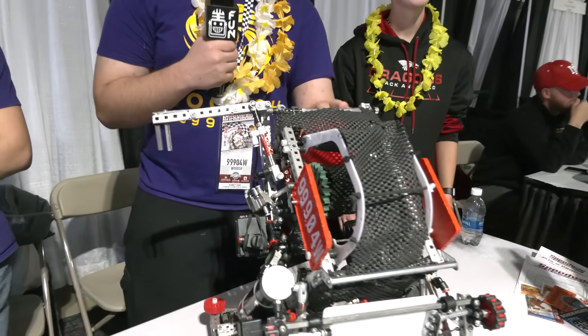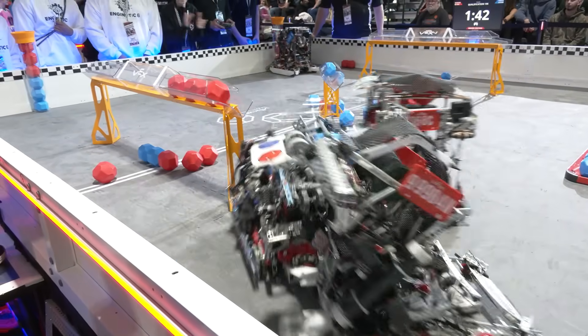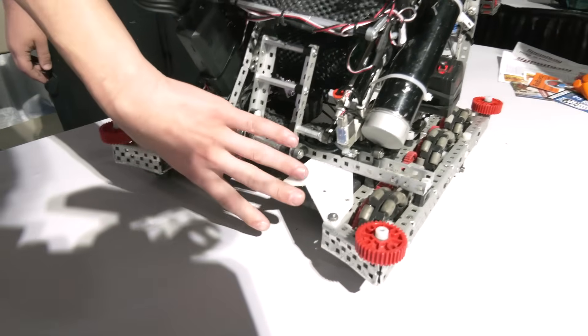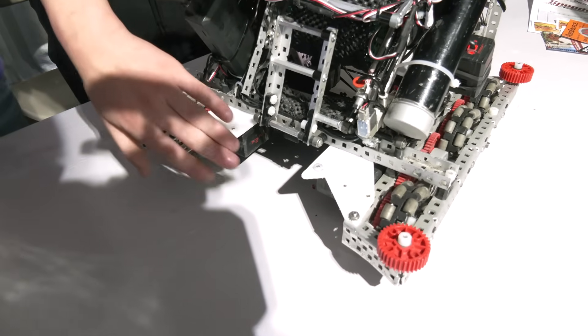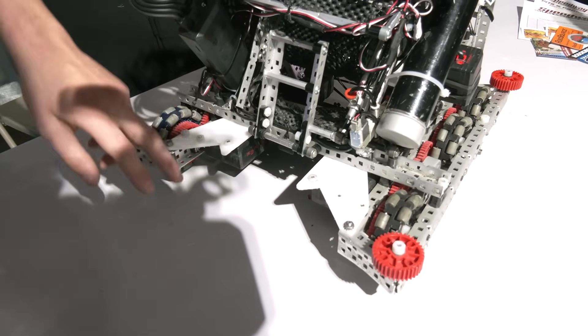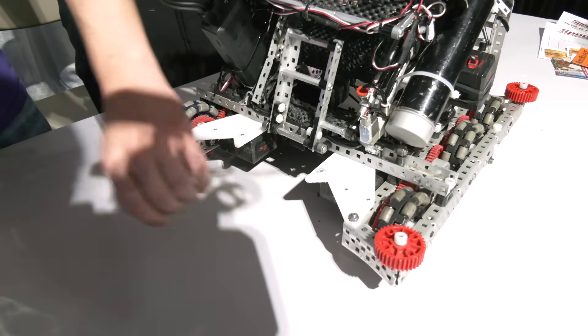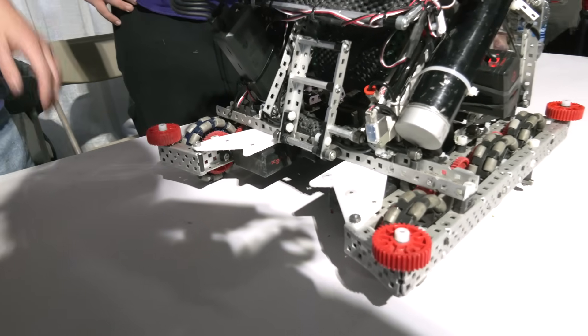Wrapping up this robot — Charlie, talk about your aligners and the changes you might be looking at making. Right now we have outside aligners that help, but sometimes if you're misaligned slightly in auto, they can get caught and jammed up. So we're planning on moving to only a single middle aligner with a triangular shape to help align us on the goal better in the future.